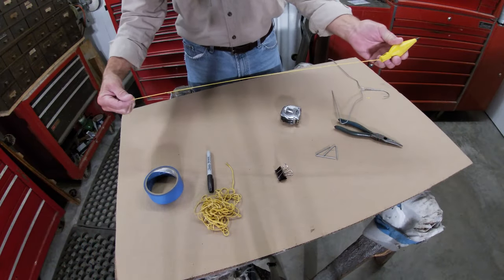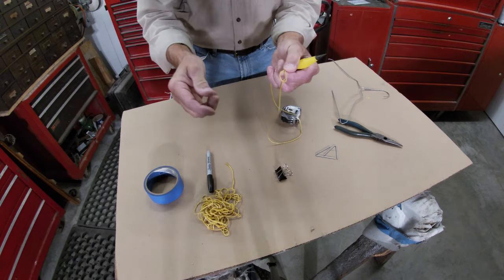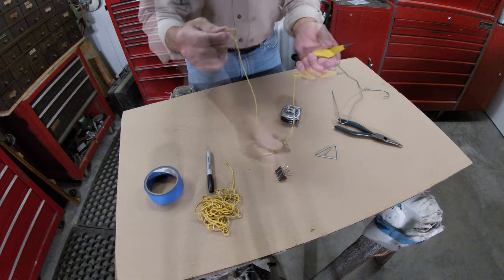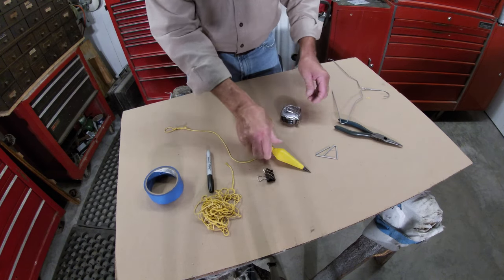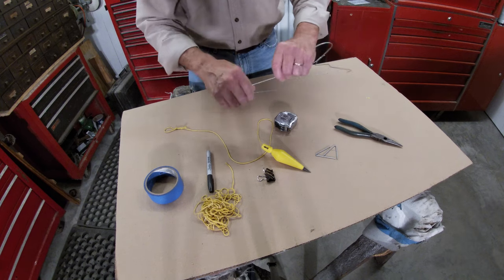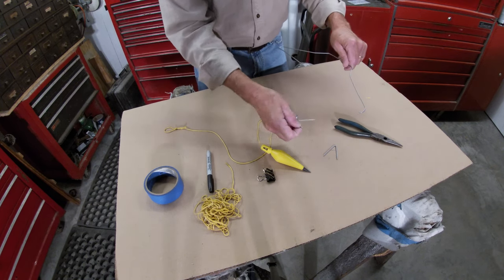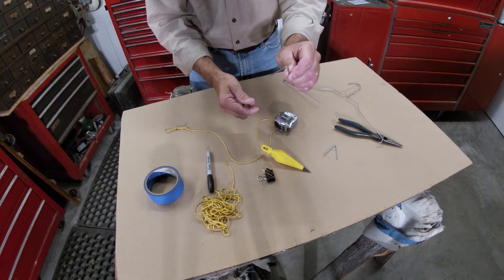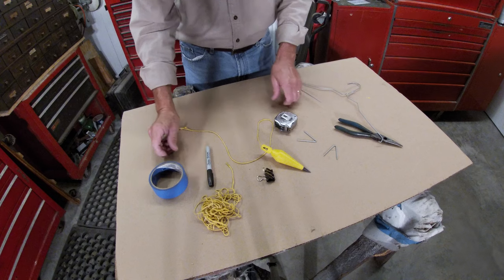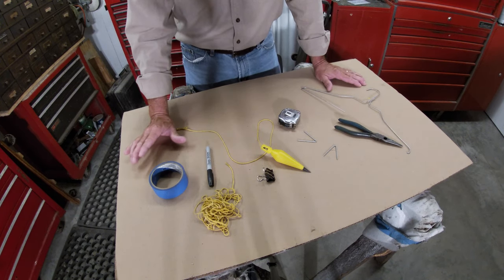We need just a regular carpenter's plumb bob, and I took the string and shortened it up and tied a loop on the end of it. We'll need that. You need one of these heavy-duty paper clips. We need a tape measure. We need a coat hanger — I've already cut a couple pieces off, about three to four inch long pieces, took needle-nose pliers, bent them into a V. Sharpie, a roll of tape.